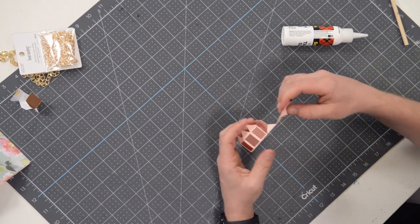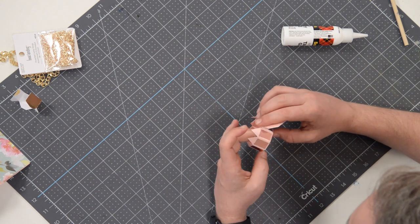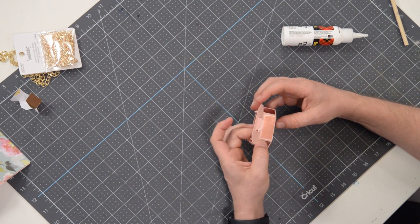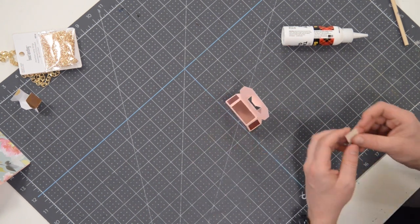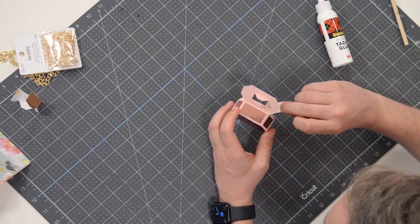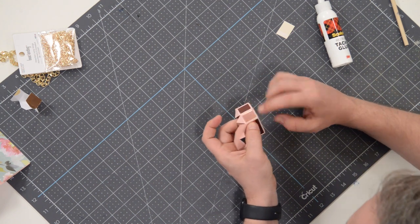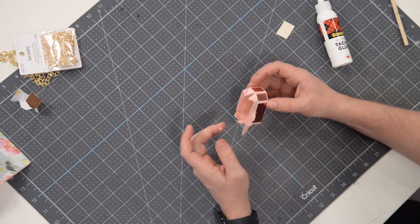Put a little bit of glue on there, tuck that in, and line it up as accurately as you can. There's one more little tab in there and I would not recommend trying to get your glue nozzle in there. Grab a scrap piece of paper and pull that down to paint a little bit of glue right onto that tab, then press it up against the inside of the long section. Make sure it's lined up, press and hold, and there you have it. Pretty much done.